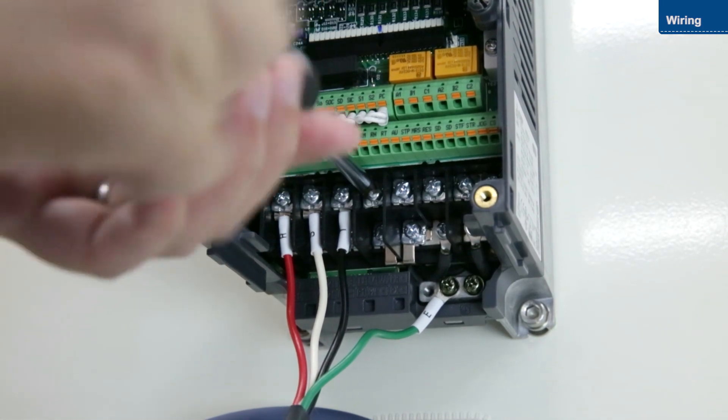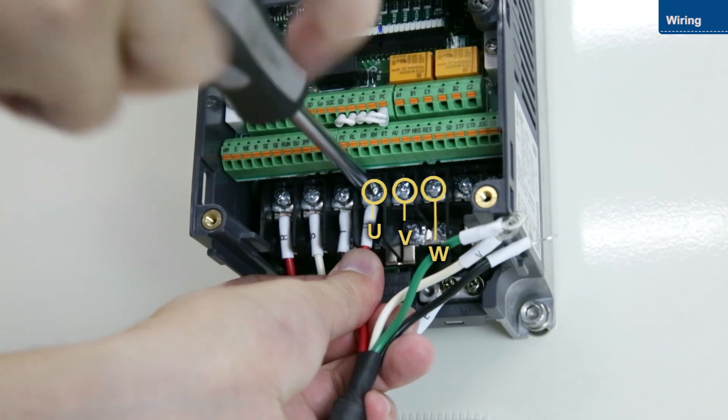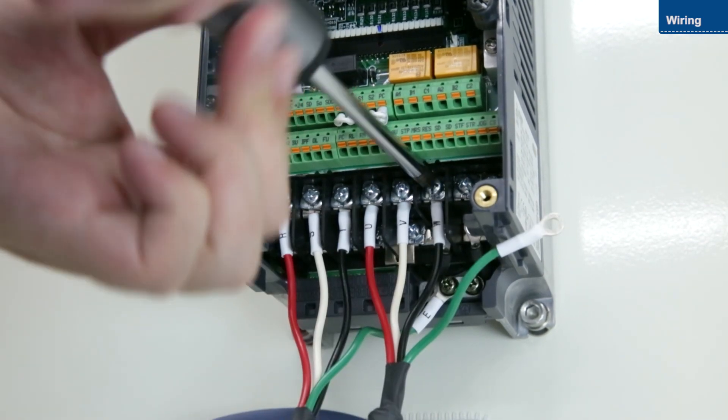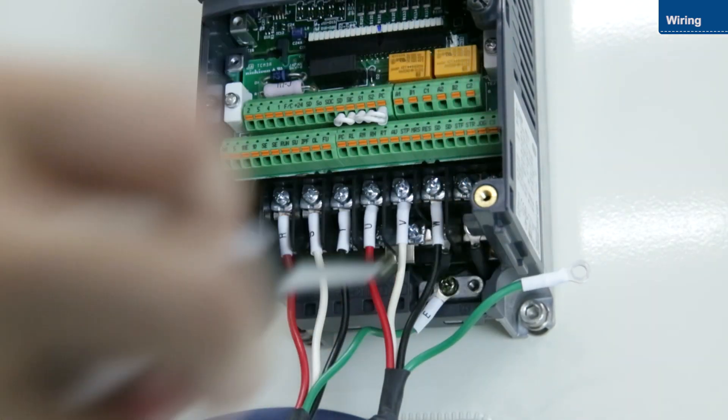Next, connect the motor to the U, V, and W terminals. Then connect the ground wire.